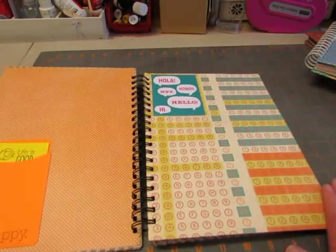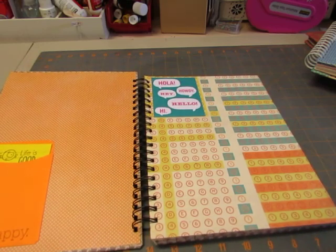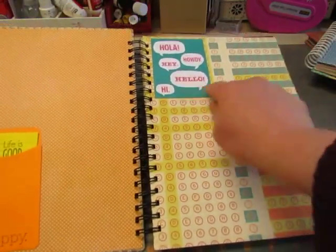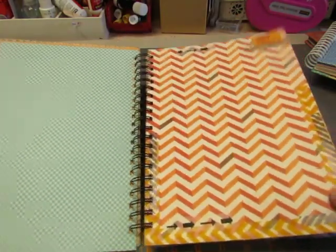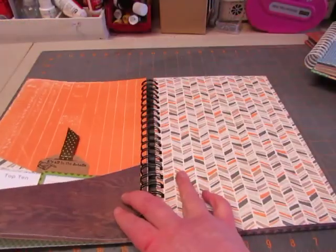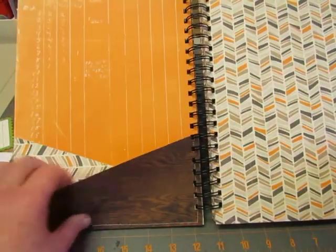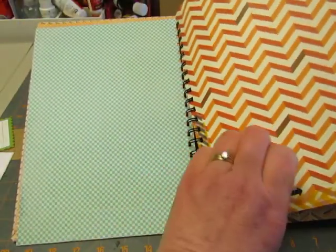I believe every page is Basic Gray — most of them are from Hey Boy, some from Fact or Fiction, one or the other. This is just a journaling card from a set that I got. This one I decorated with washi tape and put a little sticker on there that says 'Just Because.' I decorated it with washi tape because I stitched on these pockets — I cut them at an angle and stitched them on, then covered the stitching on this side with washi tape.